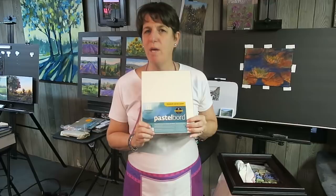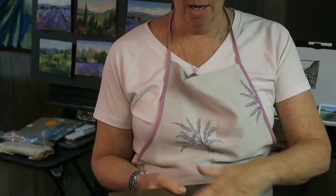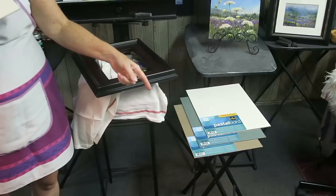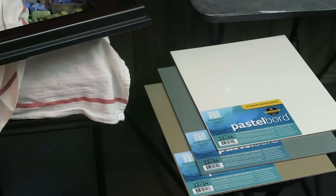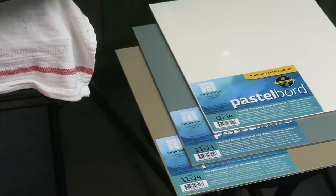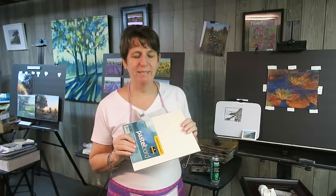It's a surface made by Ampersand, and they have clay board, aqua board, and pastel board among other things. Pastel board - which spell check hates, by the way; it always wants to correct it, but it's spelled B-O-R-D. They are sanded panels on a masonite panel, so it's a nice rigid surface. They come in a variety of colors - white, gray, and tan - and a variety of sizes. You can even get custom sizes. They're a great surface for pastel painting because they take a lot of abuse. It's a sanded surface and what is wonderful is that you can do a lot of wet underpainting techniques and you don't have to worry about it buckling - obviously it's not going to buckle, it's a rigid surface.